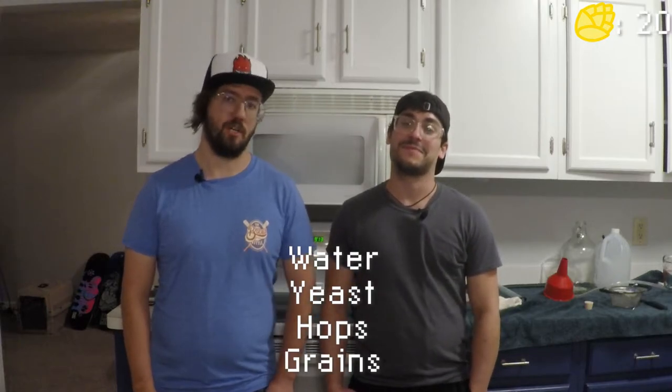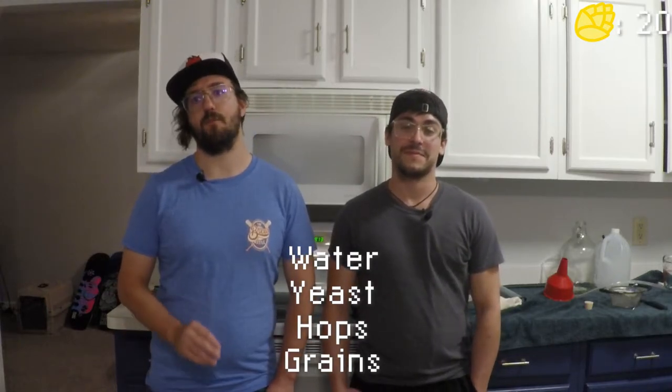Joey, do you know the four basic ingredients you need to make beer? Yeah — water, yeast, hops, and grains. That's 100% correct. Those are the four ingredients you need to actually make beer.